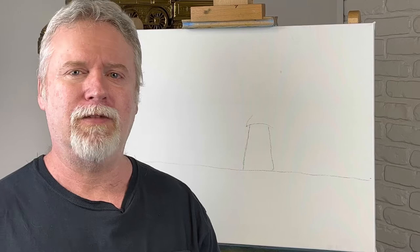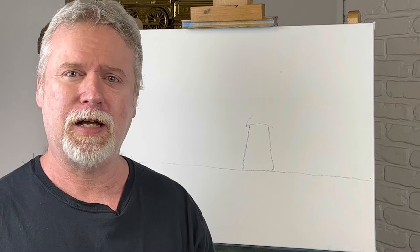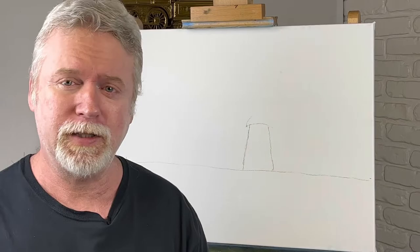Hey, welcome back to the channel. Today's painting is going to have a big sky, a big windmill, and lots of sunflowers. It's almost summertime, so it's sunflower time. Don't forget to like and subscribe.